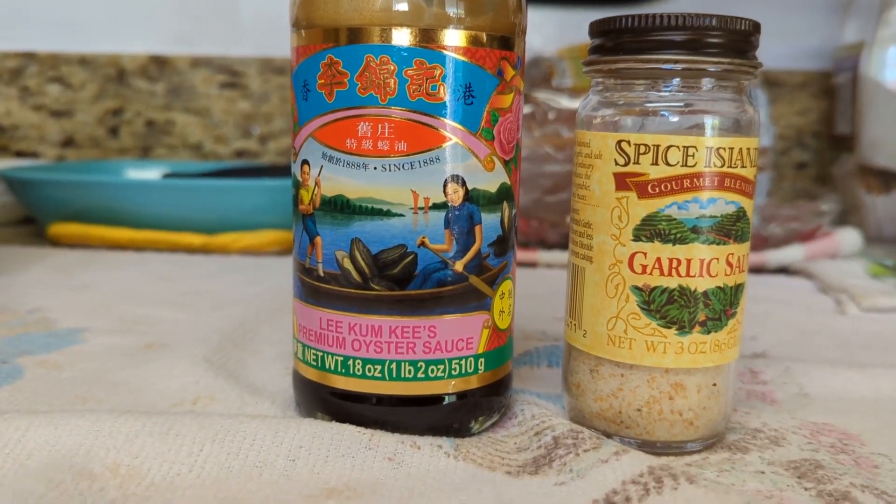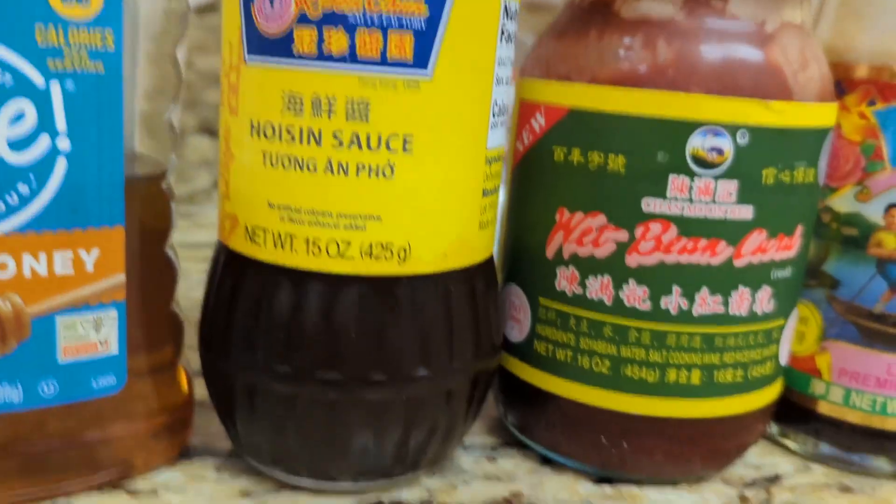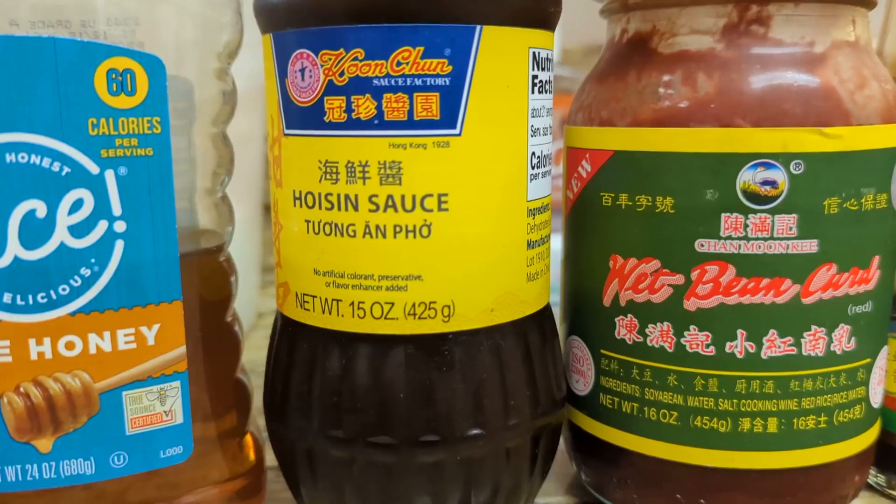Oyster sauce and garlic salt. In addition to that we have a honey hoisin sauce. This is known as the red bean cake.